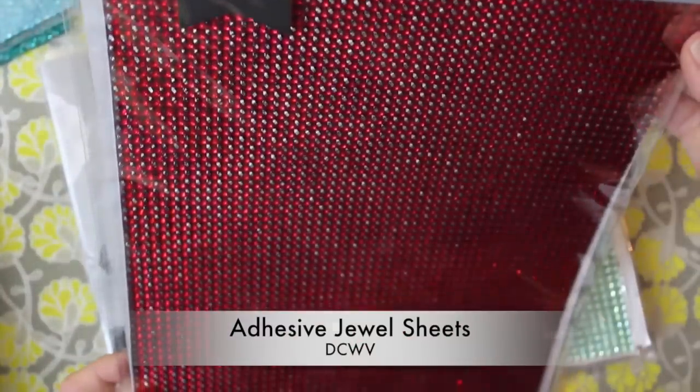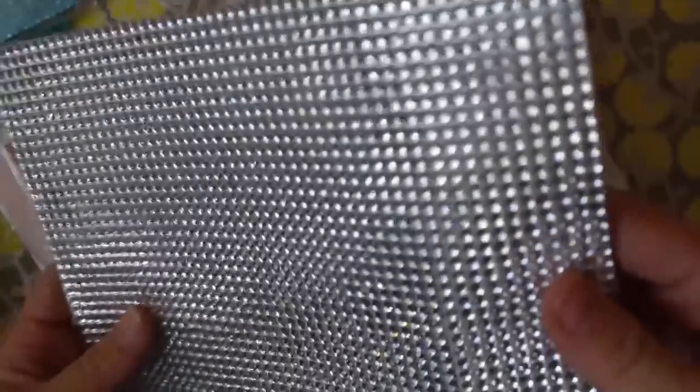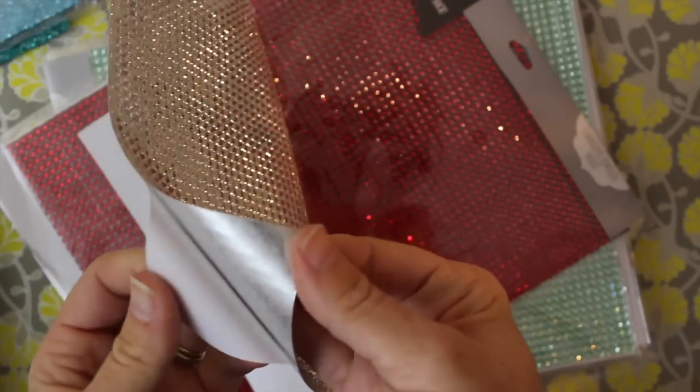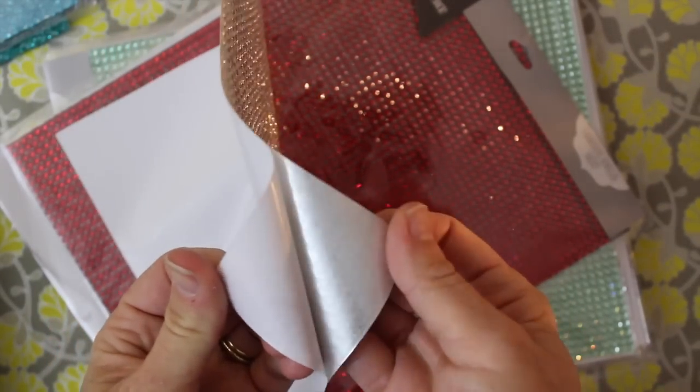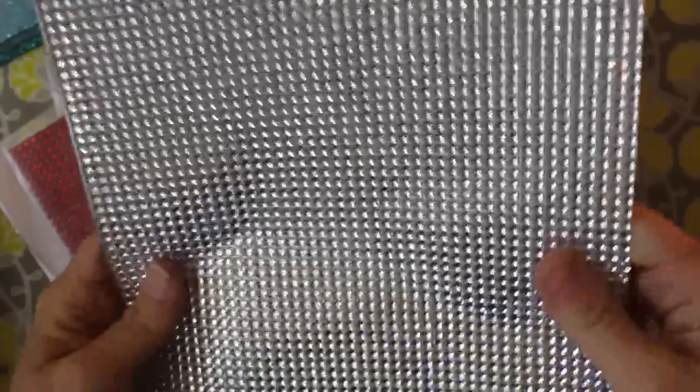They've also got these jewel sheets, and this looks like a sheet of rhinestones — just line after line of rhinestones, but it's not. It is fairly thick, about an eighth of an inch, but it's flexible and nothing's popping off. Most importantly, it's adhesive backed, so you can run this through a Sizzix die cut — not the thin ones, it's too chunky for that, but you can use regular Sizzix dies. You can also cut it with a craft blade, craft knife, or scissors, and it adds this amazing pop like it's been jeweled. It comes in different colors too.